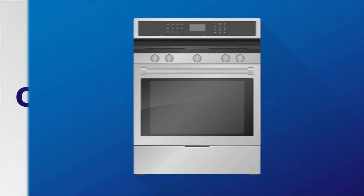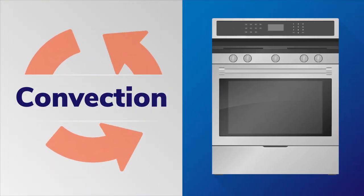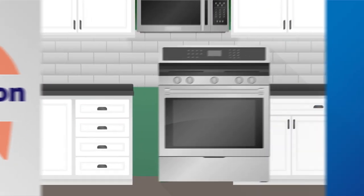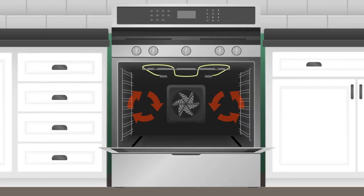If you're searching for a new oven, you may have come across a feature called convection. In this video, we'll give you a brief explanation of what it is and why it's helpful. Convection is a feature built into certain ovens that uses a fan to circulate hot air within the oven cavity.